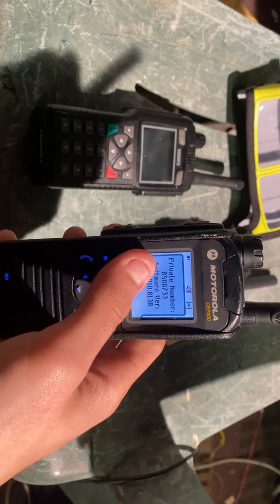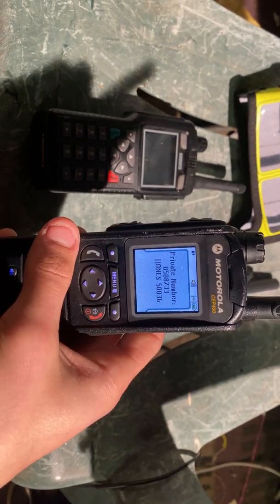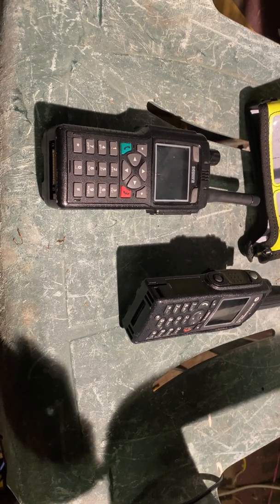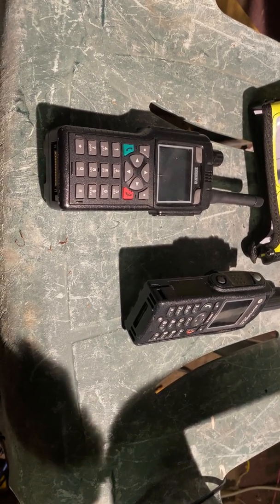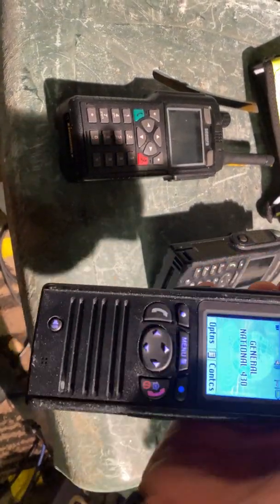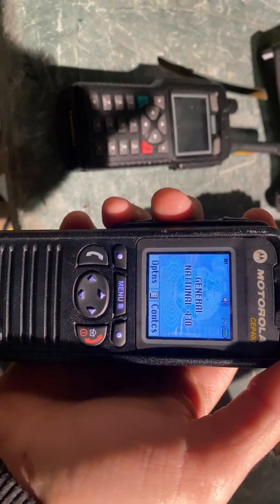It's going to show my name and my AC — there's the software version and the private number. So I'll just enter the unit code. And now we're on the channel, National 430.